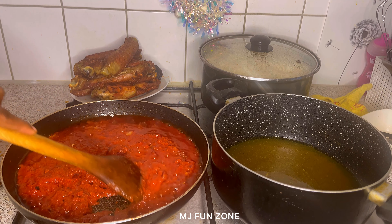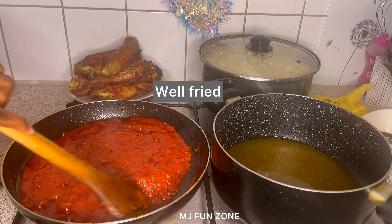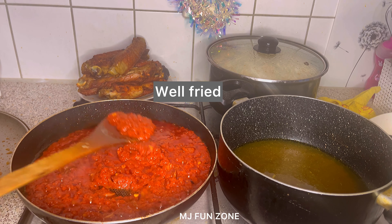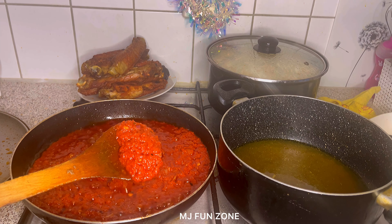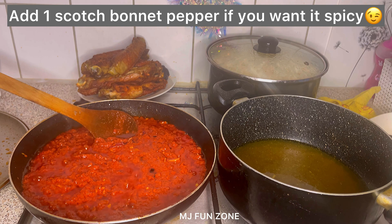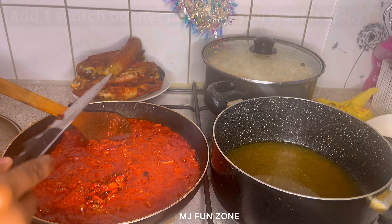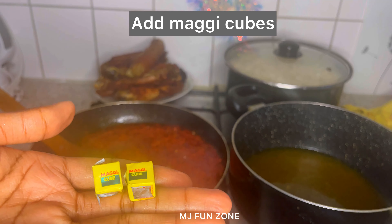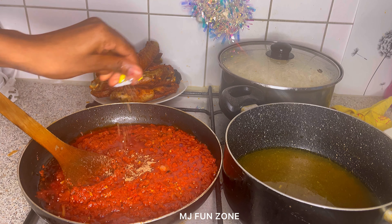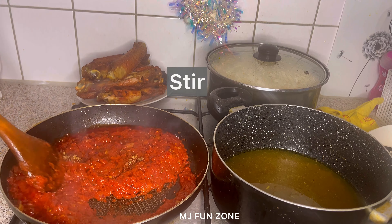After some minutes you can see the quantity has reduced and everything is looking really good. At this point I add other ingredients — I added one scotch bonnet pepper, because scotch bonnet is really hot and spicy. You can add more if you want it really spicy. Then I added two Maggie cubes, because I'll be using the stock from the turkey, which is already well seasoned and so yummy.